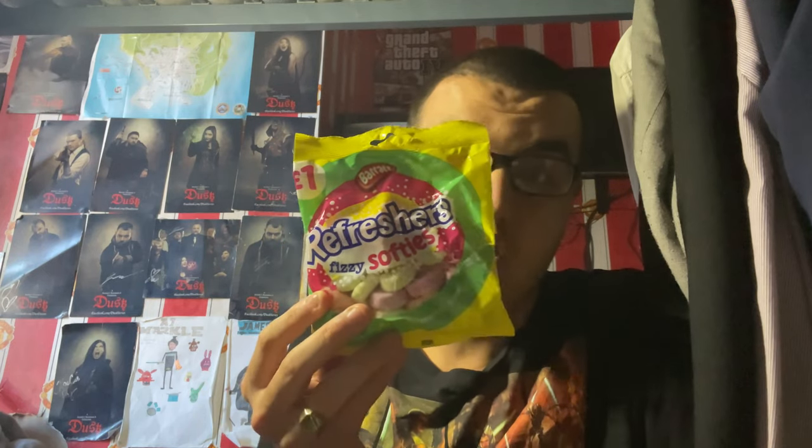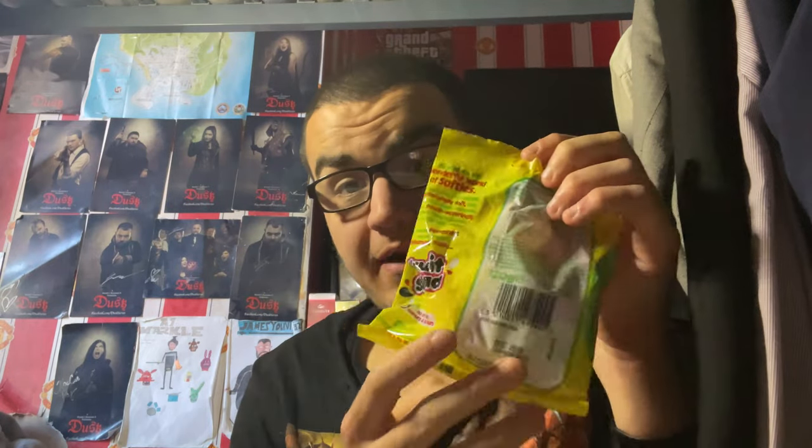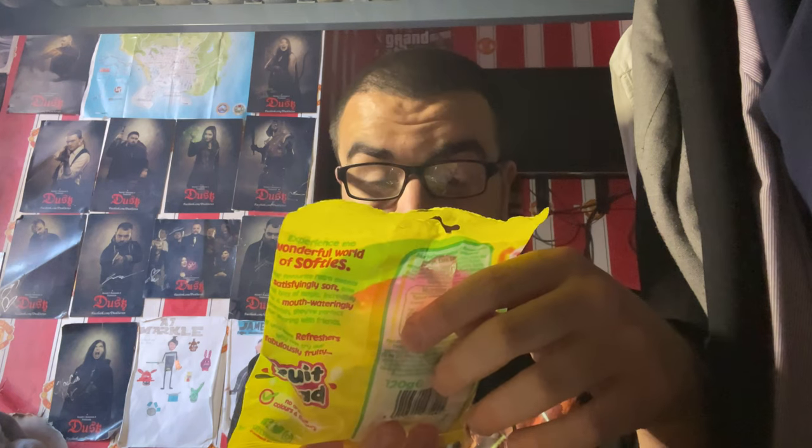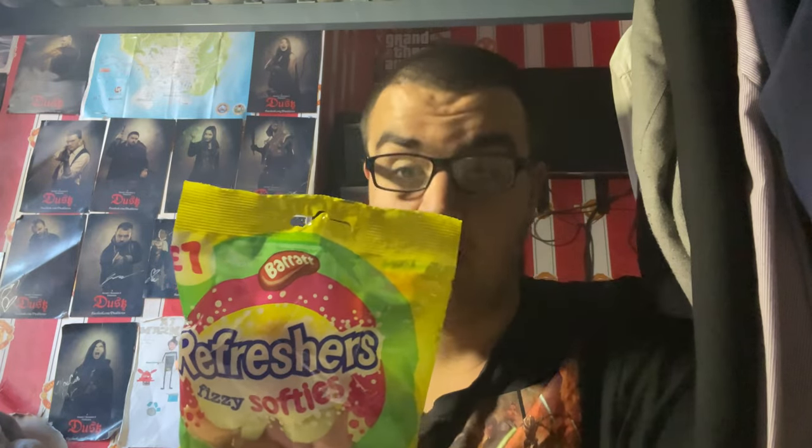These are from the Refreshers range of sweets, with a lot of different flavours. According to the bag, it says fruit salad, so I'm going to assume it's a mixture of different fruits. This looks pretty nice. The description reads: 'Experience the wonderful world of softies — your favourite retro sweets in satisfyingly soft, bite-sized bits of magic. Incredibly juicy and mouth-watering. Perfect for sharing with friends. If you love Refreshers, why not try our fabulously fruity fruit salad?' So yes, it's all different fruit flavours — nice. I do like fruit salad sweets, they're really nice.